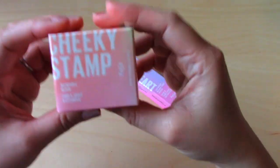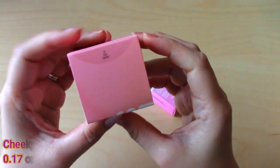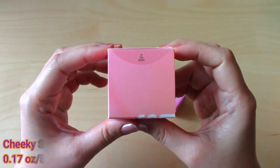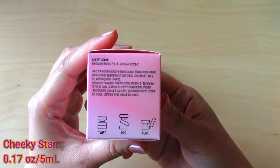Hello guys! Today I will be doing a review of Kaja. This is a new set and it's my first time trying this brand. I was so curious about its unique packaging and the way on how you apply the product.